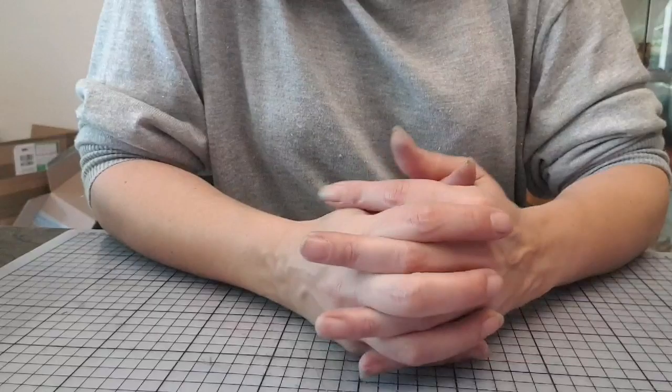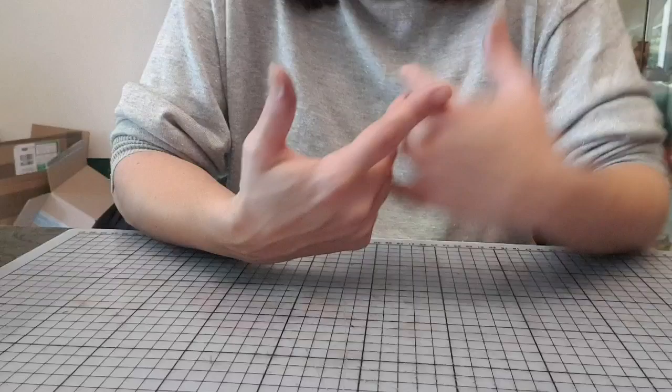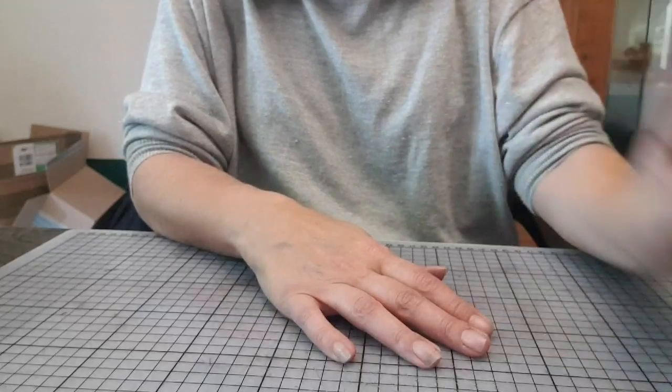On peut vous faire un kit avec les tampons, le papier craft et l'encre et tout, mais sans le bloc. Ce qui donne super bien aussi. Moi, j'aime beaucoup travailler les albums qu'avec des tamponnages. Celles qui me suivent le savent, j'aime beaucoup ça.